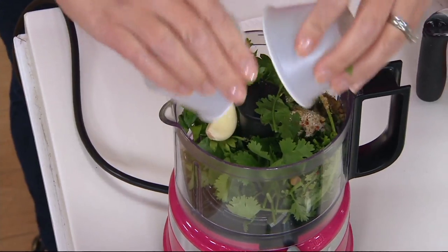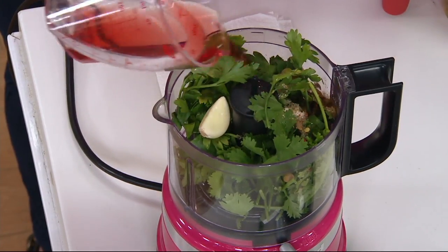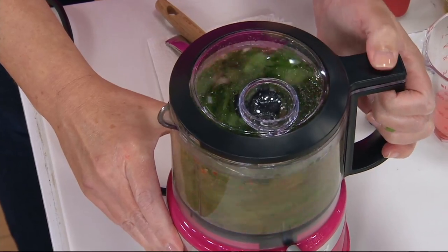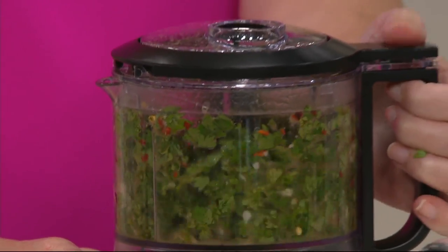You put in what you want, and this KitchenAid chopper is just the perfect tool to help you get that done. It has a one-touch function — one touch is all you do to operate, with my thumb pressing down in the front.